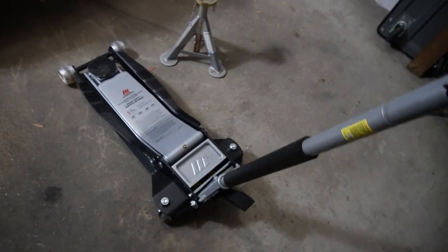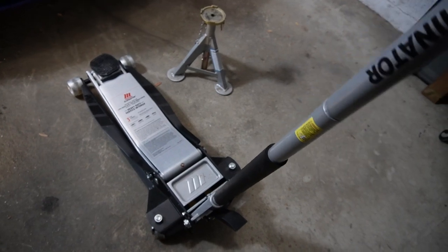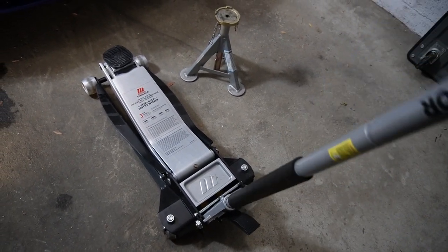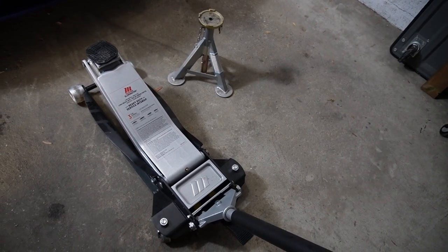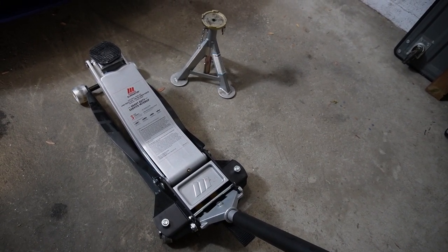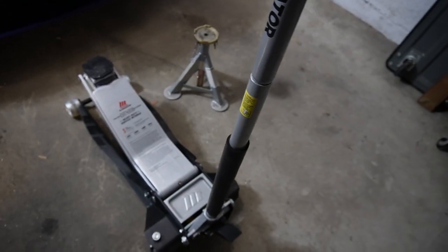Once your jack handle is turned clockwise enough so it doesn't turn anymore, when the handle goes down, the jack goes up — that will raise the vehicle, just like shown. I would highly advise slowly pumping the handle to raise the vehicle, just to make sure you are aware of your surroundings.